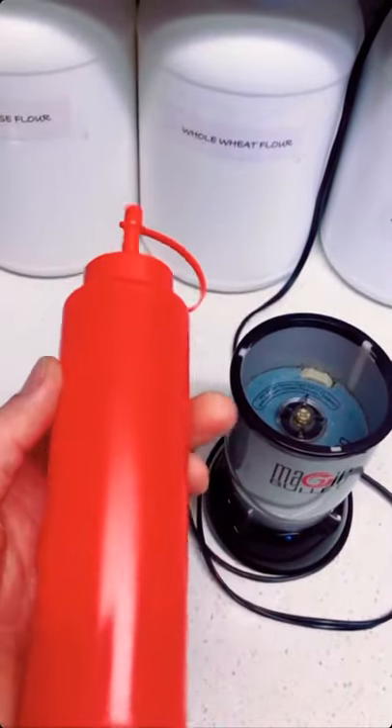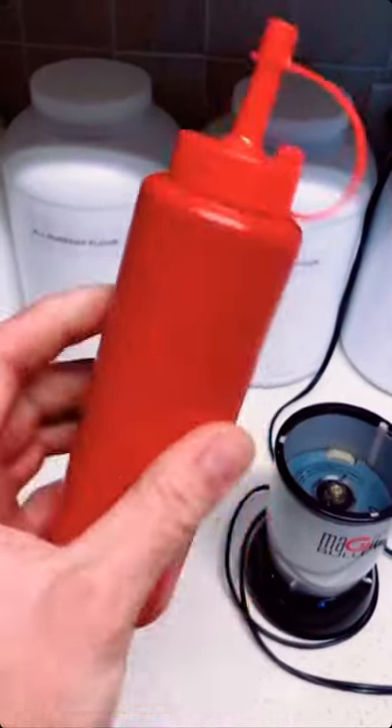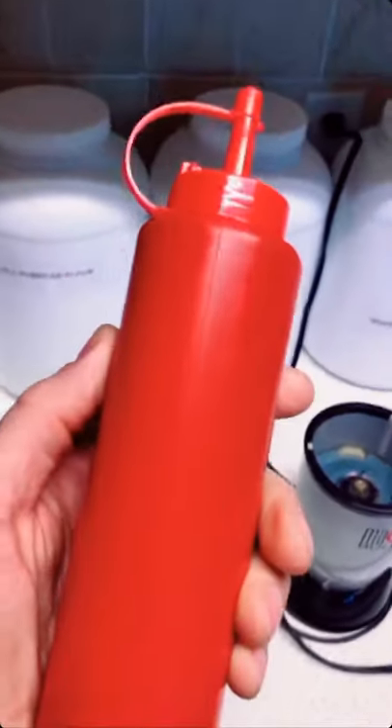Transfer it to one of these bottles — it filled up the whole bottle. This can go in the fridge; it will keep good for at least two to three weeks. Enjoy.